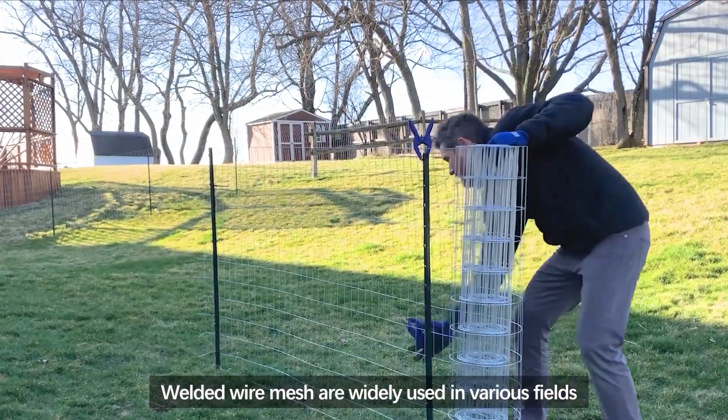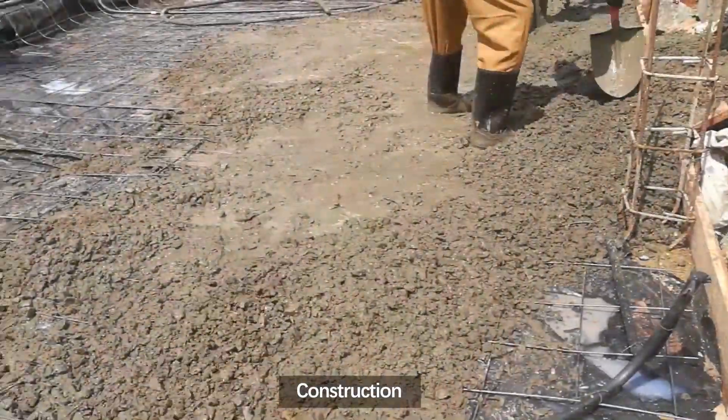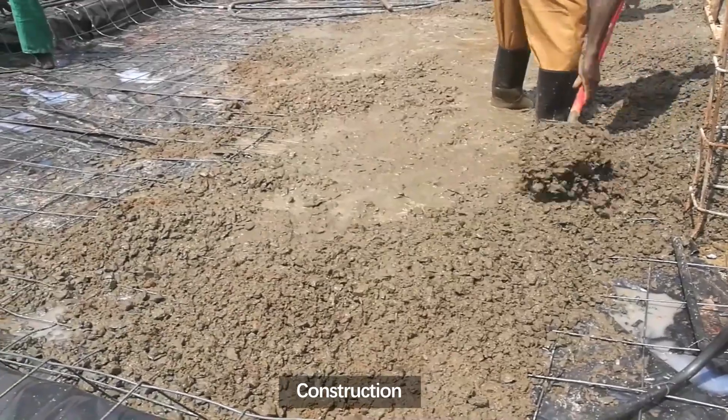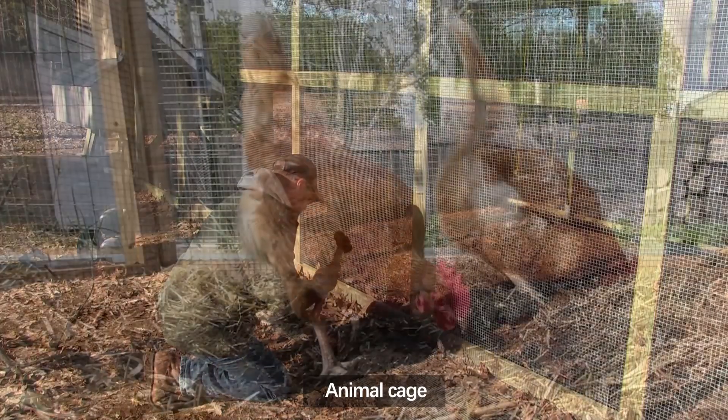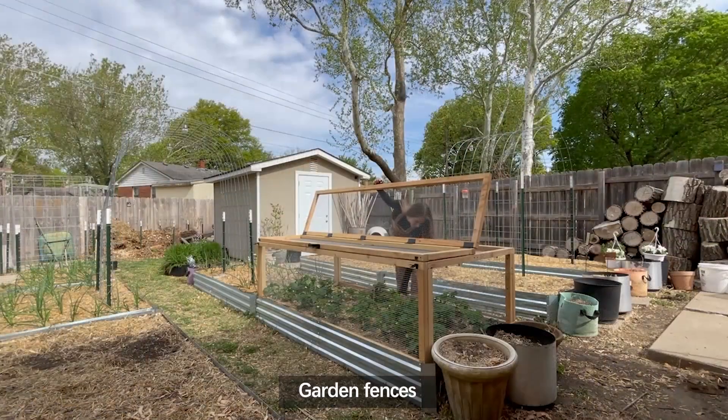Welded wire mesh is widely used in various fields, including agriculture, construction, animal cages, and garden fences.